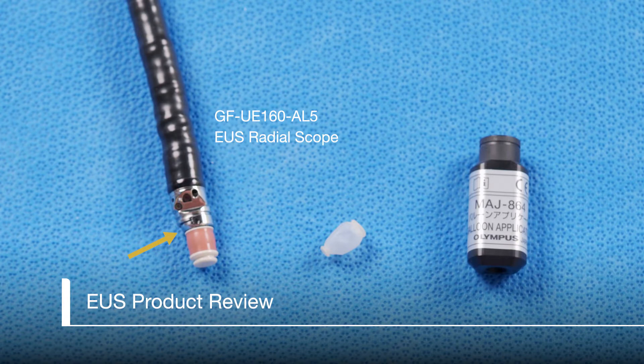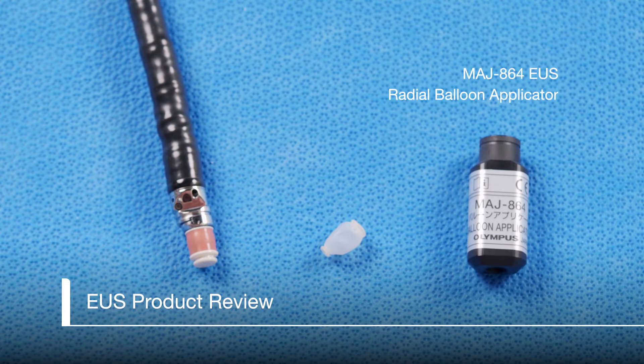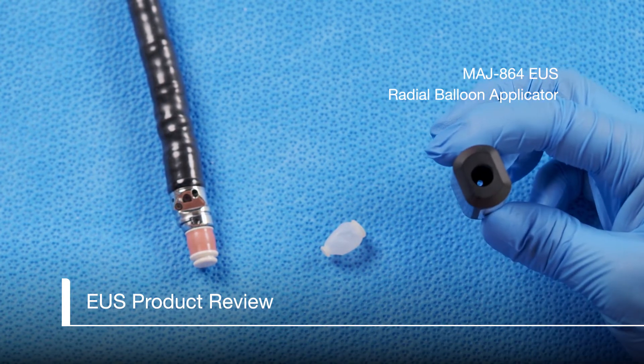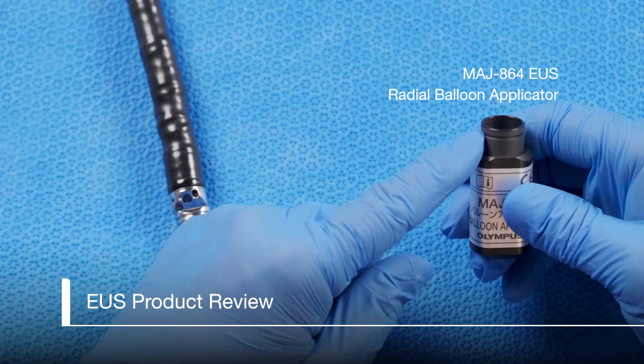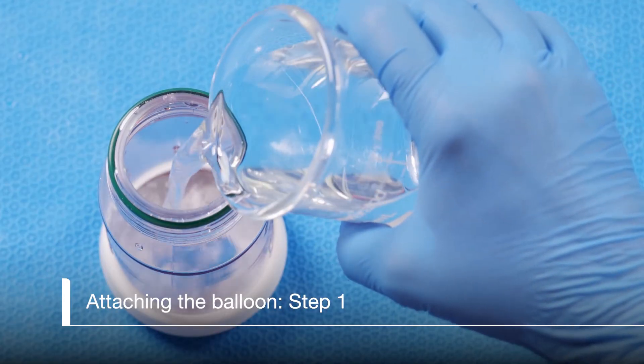Note the water and suction ports. The radial balloon MAJ233 has two rings — the distal ring is smaller than the proximal ring. The radial balloon applicator MAJ864 has two holes, the same as the balloon. The side with the larger hole will be used, and there is a groove for the ring on the balloon. Now that we have all the parts assembled, let's begin the process of getting the balloon on the scope.